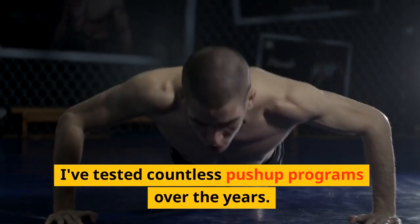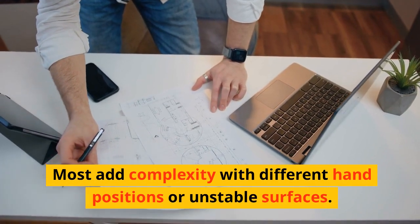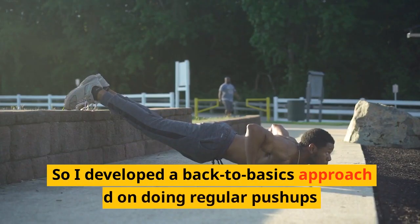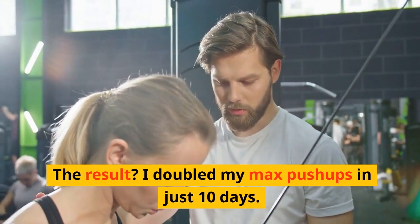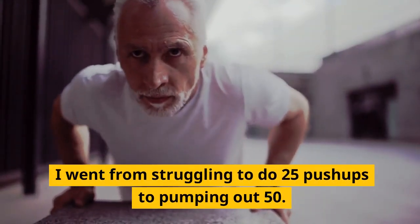I've tested countless push-up programs over the years. Most add complexity with different hand positions or unstable surfaces, but that misses the point. The beauty of push-ups is their simplicity. So I developed a back-to-basics approach focused on doing regular push-ups better. The result? I doubled my max push-ups in just 10 days — I went from struggling to do 25 push-ups to pumping out 50.